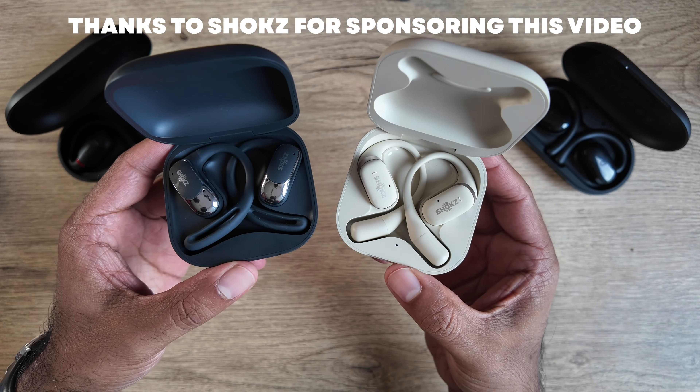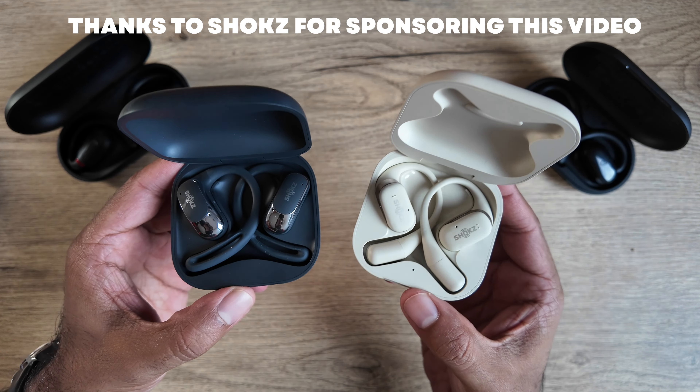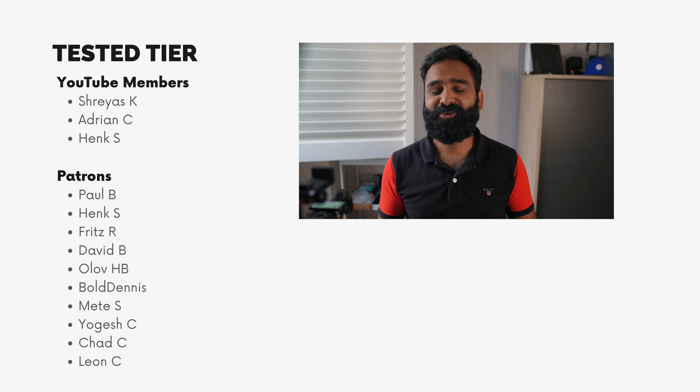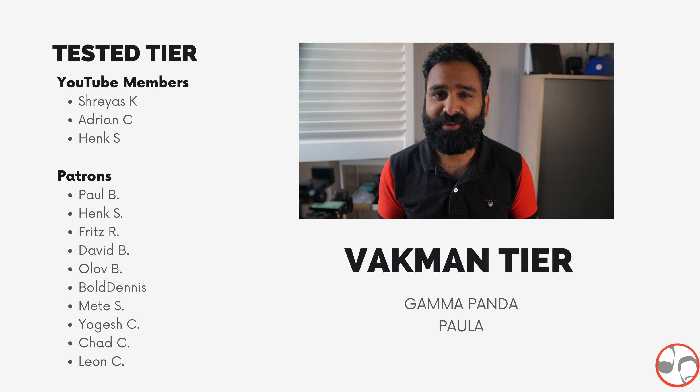If you've got a bit more to splurge, check out this video's sponsor Shokz — they make fantastic open ear hook-style buds like the OpenFit and OpenFit Air, with strong IP rating, great comfort, and portable cases. Links to all products mentioned are in the description. Big thanks to our patrons and YouTube members, and a special thanks to Gamma Panda and Paula for your extra support.